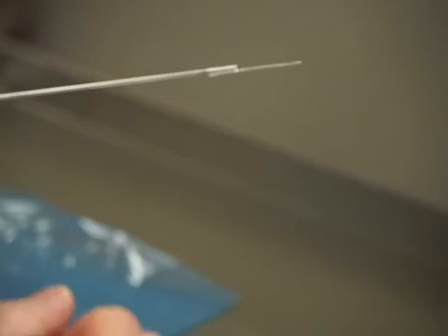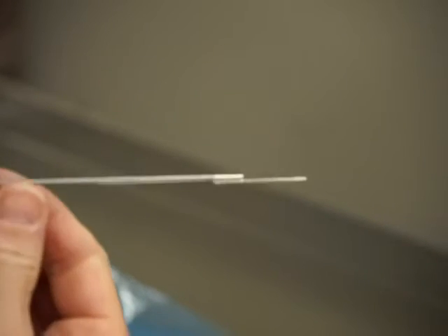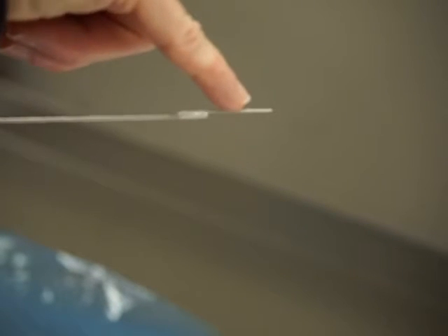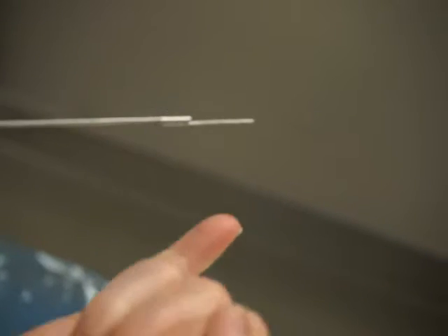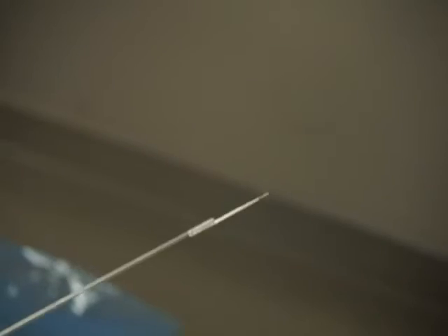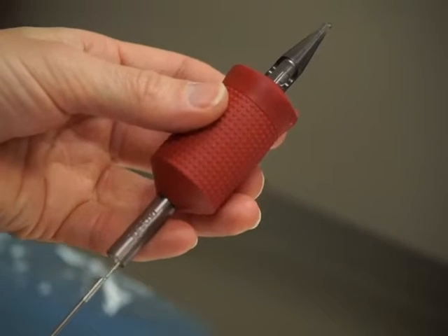Here is our needle. The proper way to insert the needle is to make sure the needle is soldered on the bottom of the bar — this is the correct way to put in the needle. This is the incorrect way: you can see here that the needle is on top of the bar, so this is incorrect. Always make sure that needle is on the bottom of the needle bar.